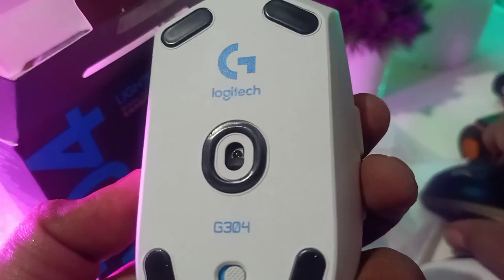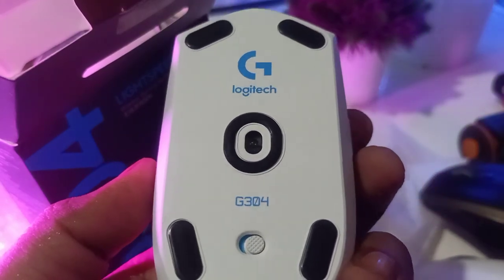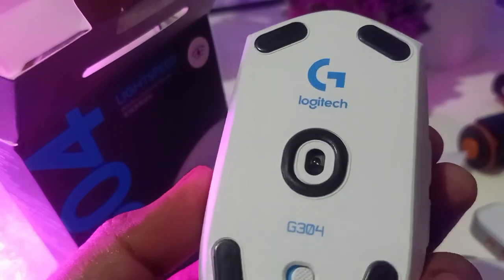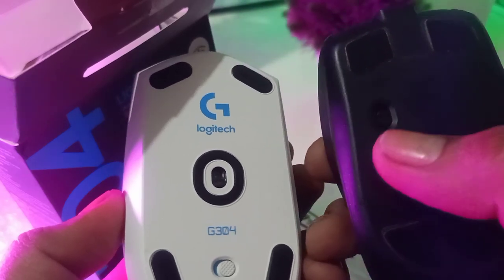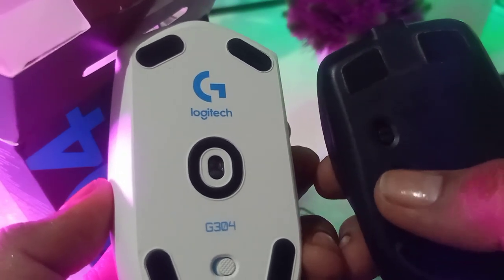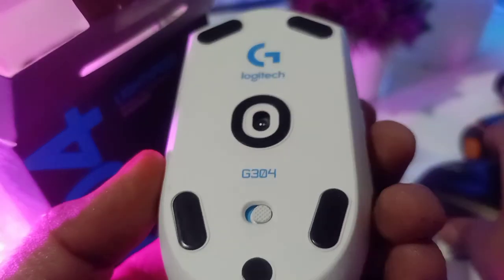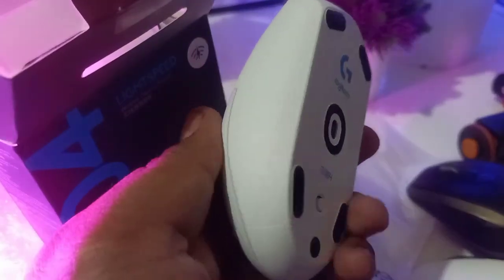One thing I'm glad the G304 has that the MX doesn't: replaceable batteries. The MX eventually runs out and you can't replace it. Also, the MX can automatically sync to three devices by pressing a button — the G304 doesn't seem to have that feature. You can program the side button and switch between a tablet, phone, and computer on the MX, but the G304 doesn't appear to have that.